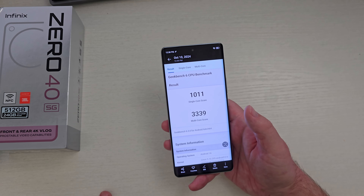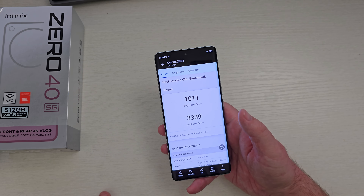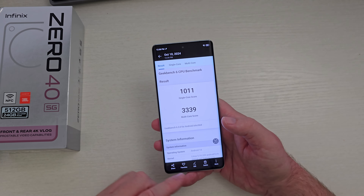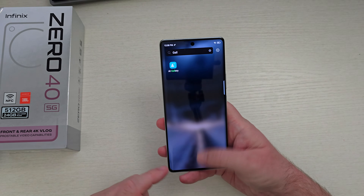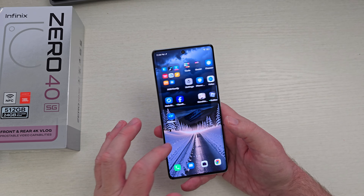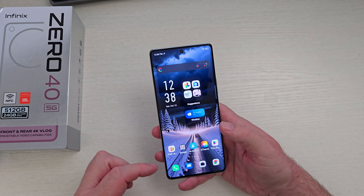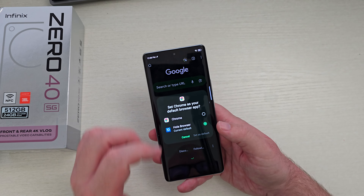I did a Geekbench 6 benchmark test: 1,011 on the single core and 3,339 on the multi-core. So it's fast, but not super fast with everything. For day-to-day stuff, it's definitely fast and very smooth. I love the animations on here — they're really, really nice.